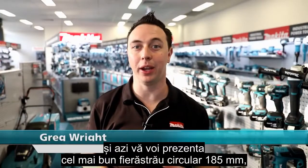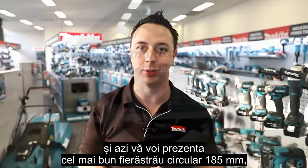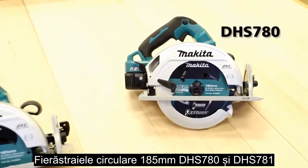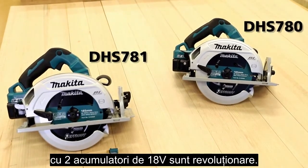Greg from Makeda here, and today I'm going to introduce you to our best ever cordless 185mm circular saw. The DHS 780 and 781 18V x 2 185mm circular saws are absolute game changers.